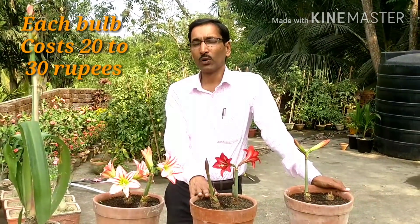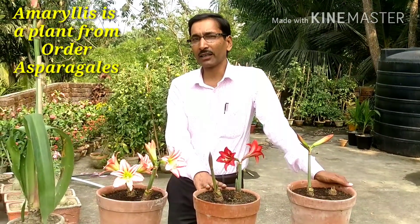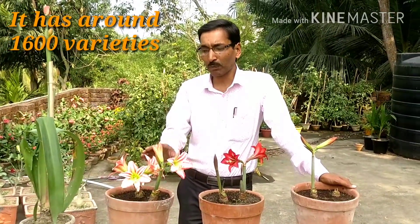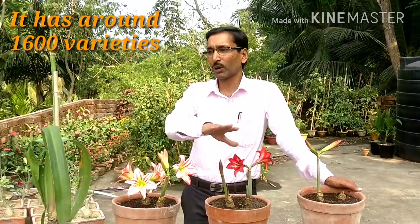These are plants from the amaryllis family, belonging to the order Asparagales. This family contains around 1,600 varieties of flowers, available in different colors, shapes, and sizes.